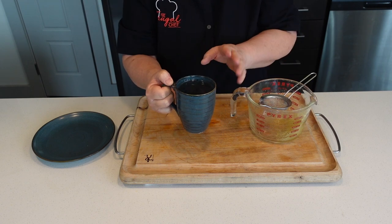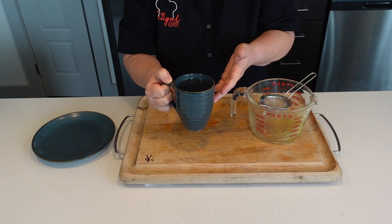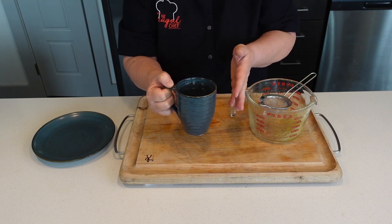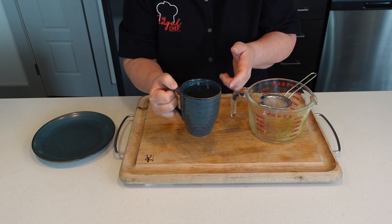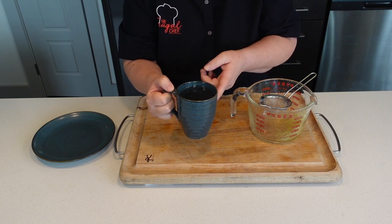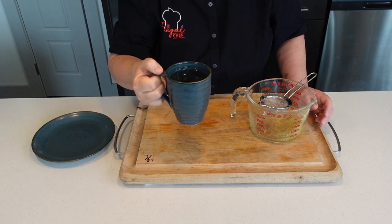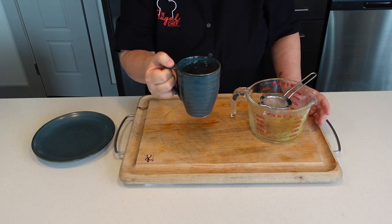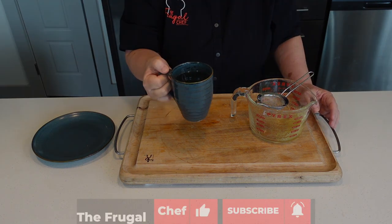You can sweeten this if you want — I don't sweeten my drinks, but you can put a little honey or stevia in here — and enjoy up to two cups a day. You can do it hot or room temperature. It reminds me of my pregnancies. Thanks for watching, guys. I'm going to see you soon.